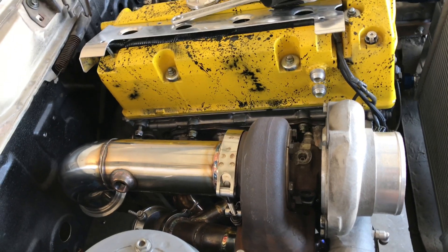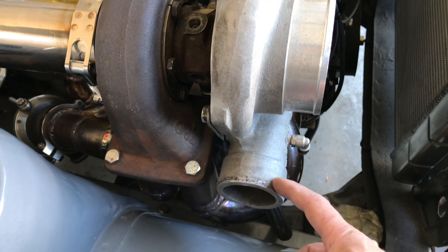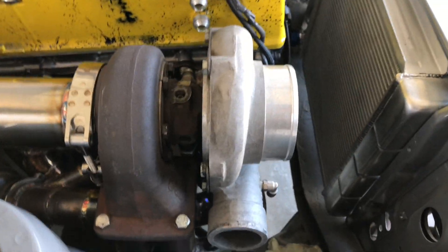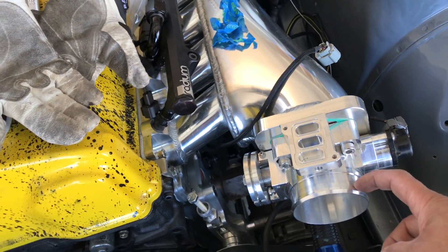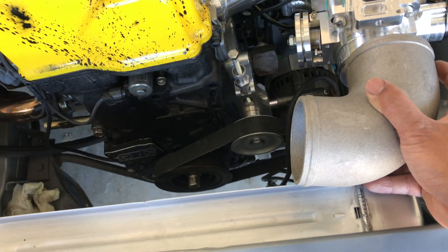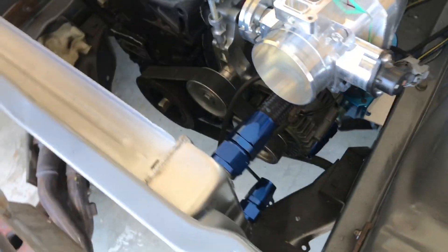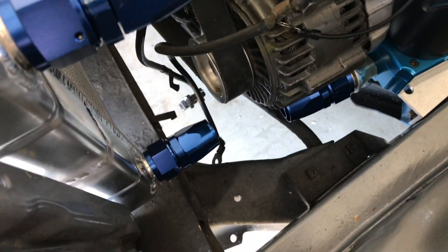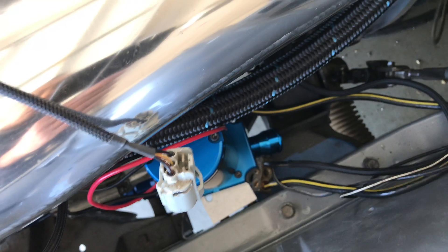Next step is I need to get some V-bands welded on the charge side. I'm going to have the charge pipes come over this way, and I may make two different systems — one air-to-air and one water-to-air, just like the CRX. I'm going to cut this section back and put another V-band on it, and I've got a 90 already pre-set. I'll cut it back so it fits rather than hitting the radiator. Off camera on the radiator, I did get the AN-16 fitting on there, got the water pump mounted already with some AN fittings on it, and I still need to put a 16 bung on that one.